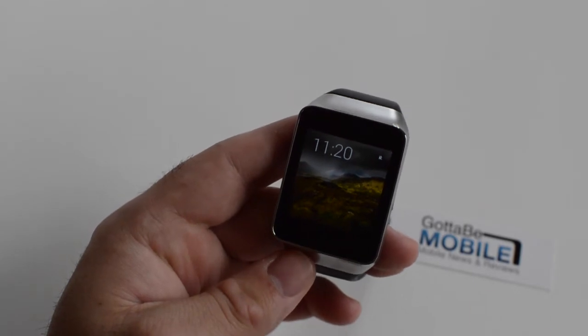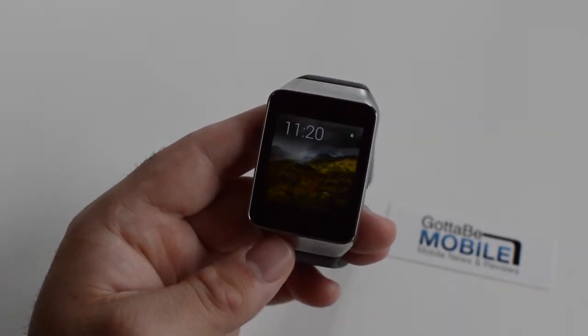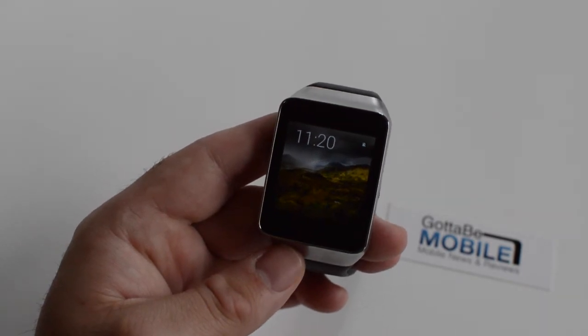Obviously it's very simple here, there's not a lot of things to do — a couple of swipes and taps to actually interact with the device. So really quickly here we're going to show you how to turn up or down the screen brightness.